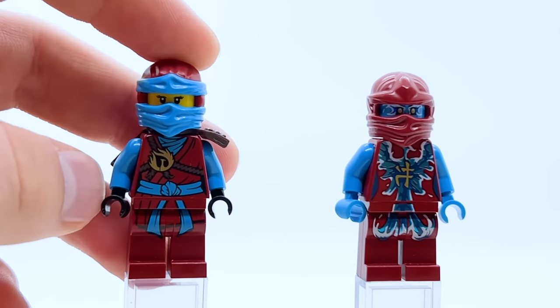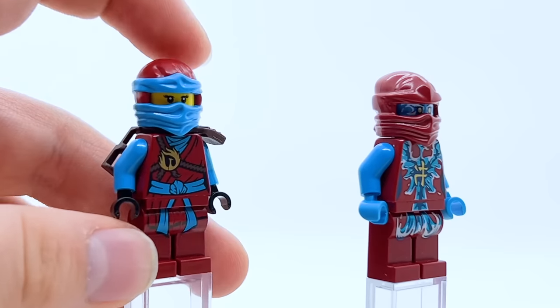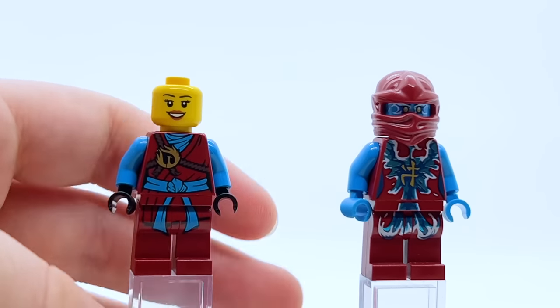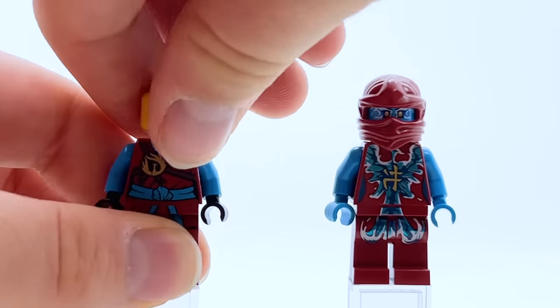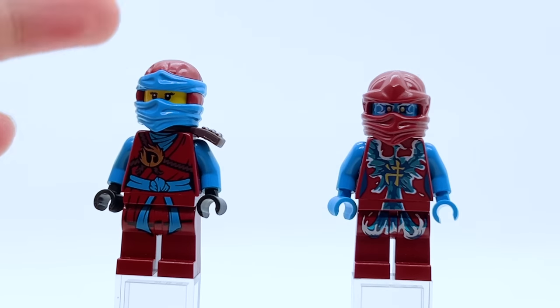The rest of it does look good — still sticking with a red and blue color scheme, and I like how the phoenix symbol is there on the brown ropes. She reuses the hood piece from her Possession suit and has the brown Skybound armor out the back. I think this is a good figure. I don't think it's as good as Possession Nya, but for what Day of the Departed was trying to accomplish with their minifigures, they did a pretty good job here.